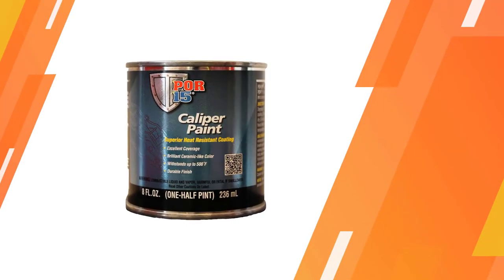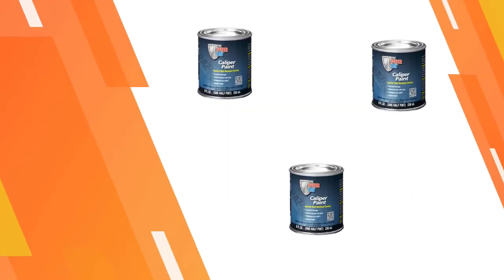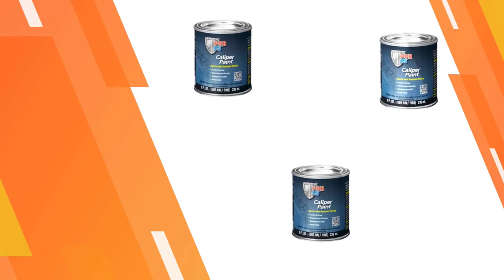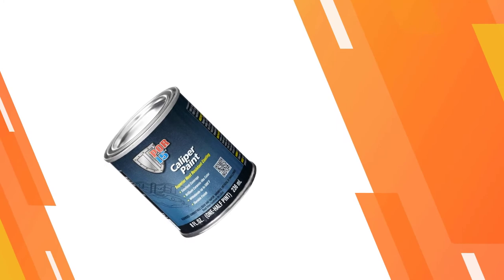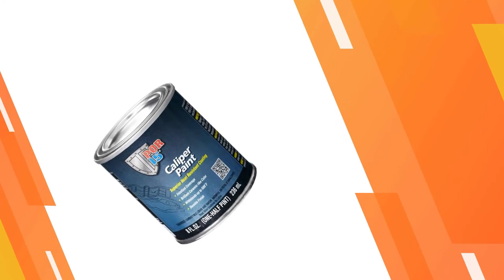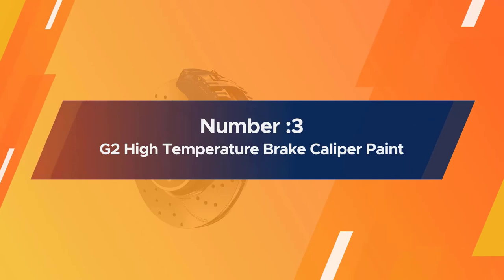You can expect a durable, ceramic-like finish that's impenetrable up to 500 degrees Fahrenheit.